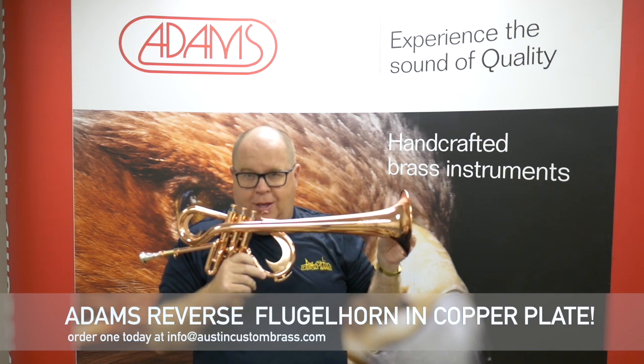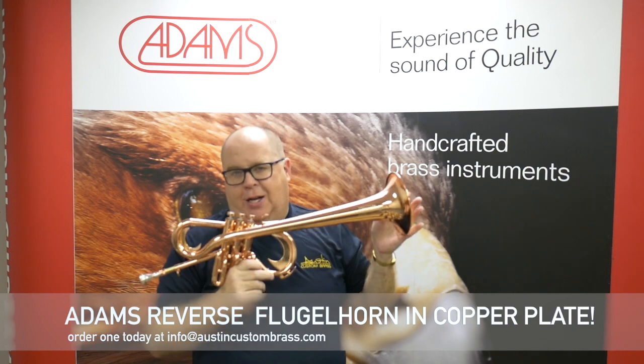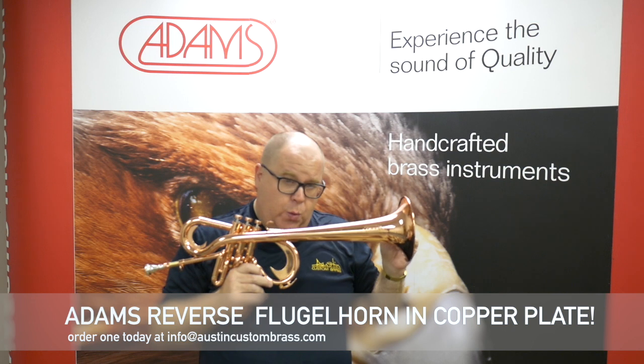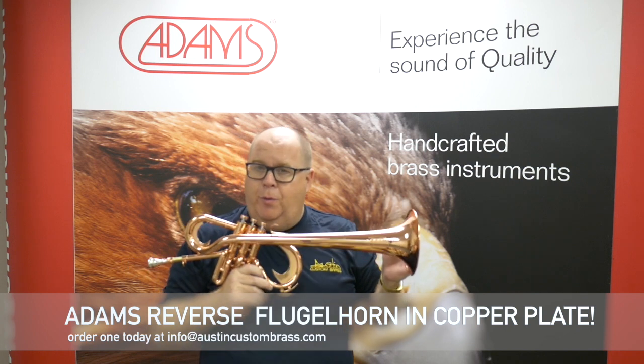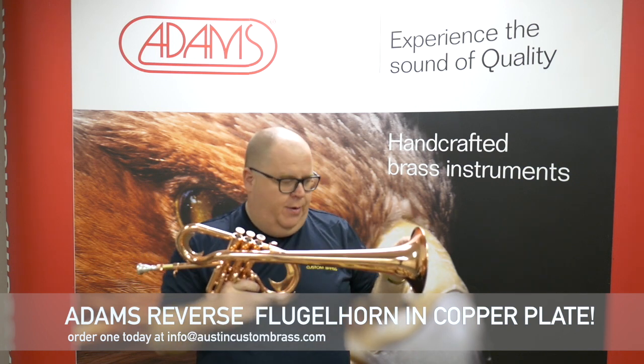They just did a new batch of these horns and they did one in copper plate for me. This is actually my instrument — it's not for sale — although we can order you a Reverse Flugelhorn. Just email the shop at info@austincustombrass.com or give us a phone call. We'll put the number in the comments underneath the video.